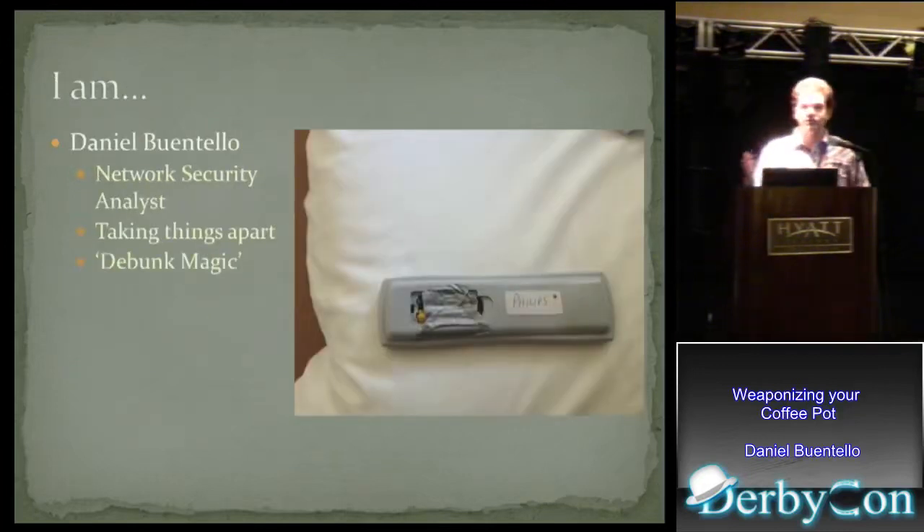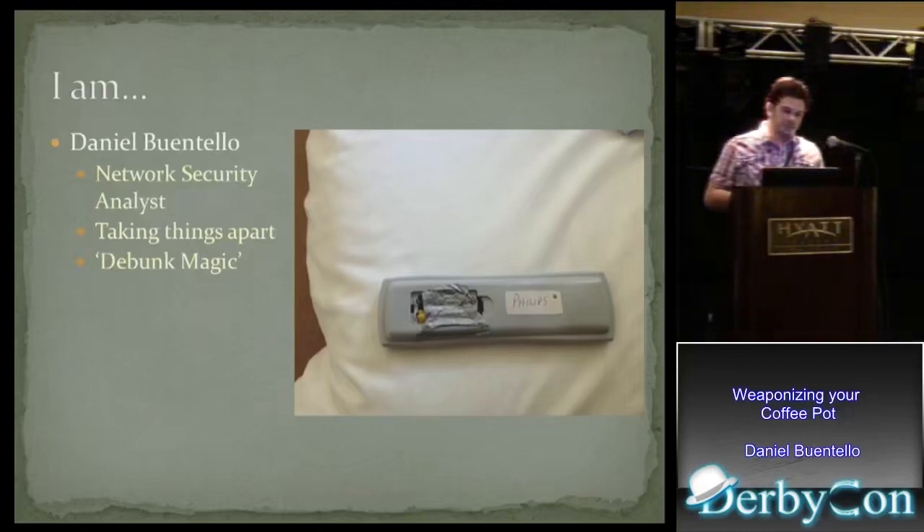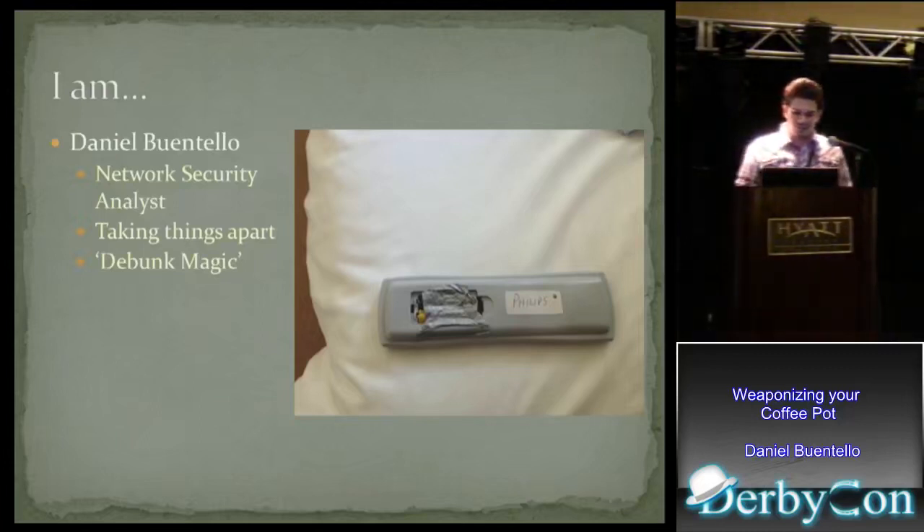My name is Dan Guintello. I'm a network security analyst. On my free time, I like to take things apart, and I like to call that defunking magic. As you can tell, I'm getting better at putting things back together.